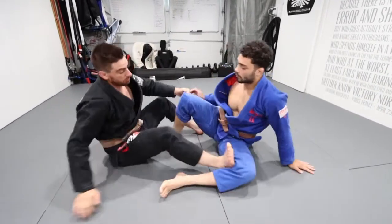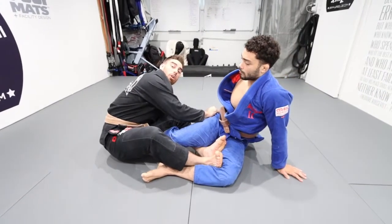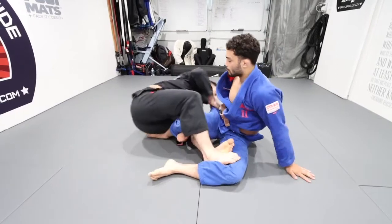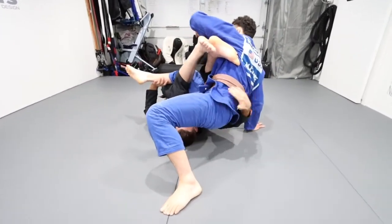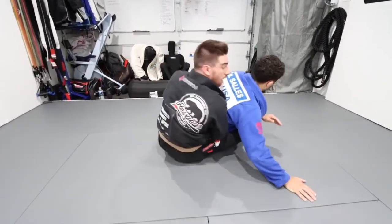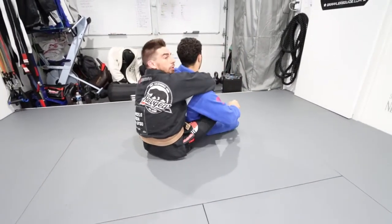One more time for the second scenario: if the hips are off the mat, I'm not going to stay on the near hip — I'm going to reach to the far hip underneath because he's elevated his hips. As he creates that space, I take my hand underneath, start loading him up, place the hook, drop him into the lap, and throw the seatbelt and the other hook.